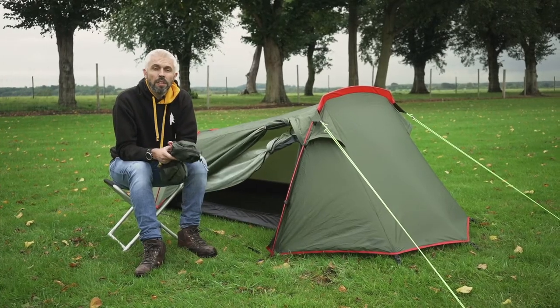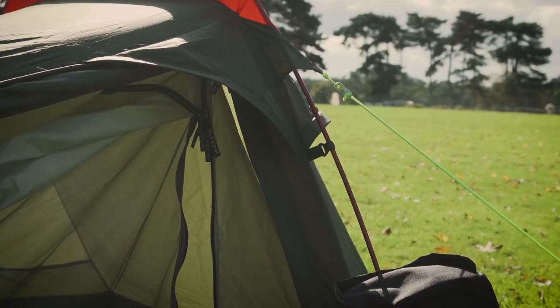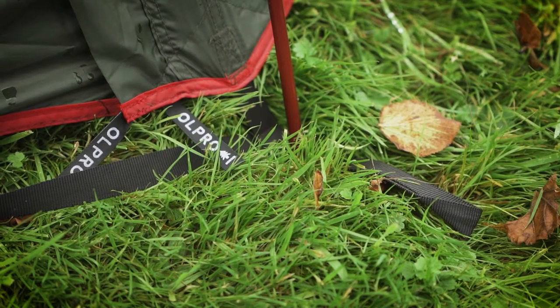Hi, I'm Daniel from Old Pro and this is the Old Pro Voyager 2 berth backpacking tent. As you can see, it comes with short aluminium poles and weighs just 1.9 kilos.